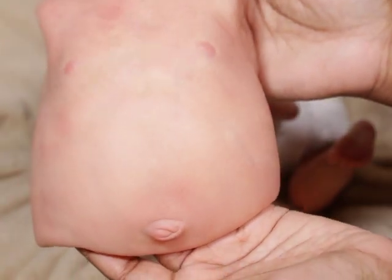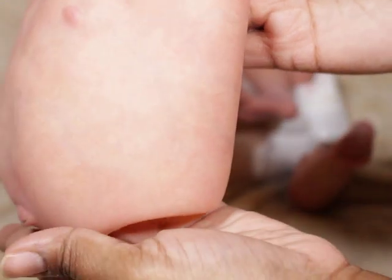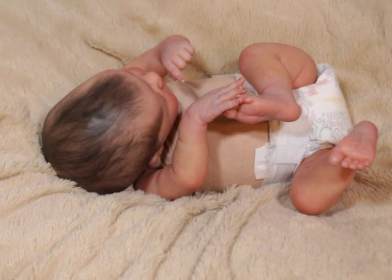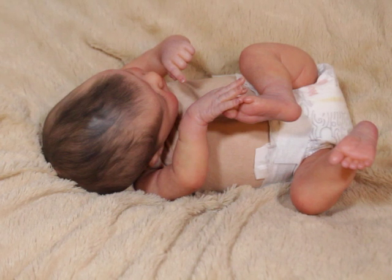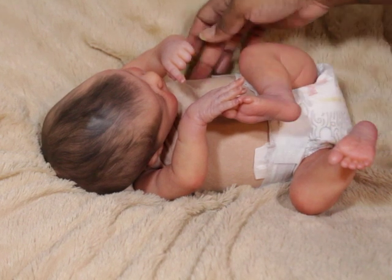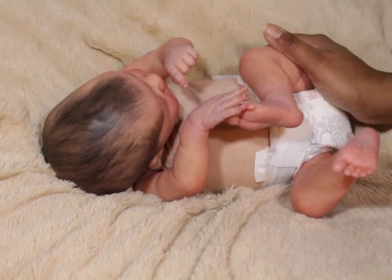I don't know if I've showed you guys, but this is her tummy plate, which is really nicely detailed — it's got very subtle veining and stuff like that. I don't put it on her. My review for the Loralee Eagles wrap-around belly plate would be in between loving it and feeling like it needs to be a little bit smaller, but it's really nice because it wraps around and you don't have to worry about seeing the edges on the side like we used to.